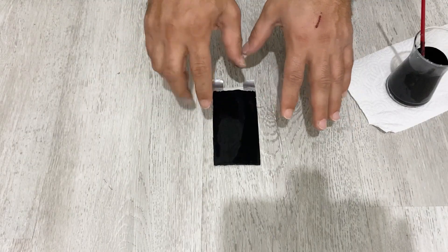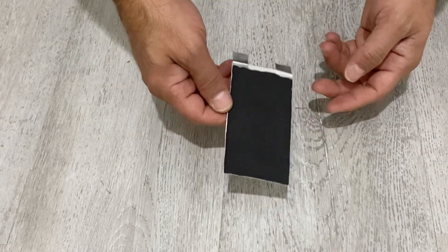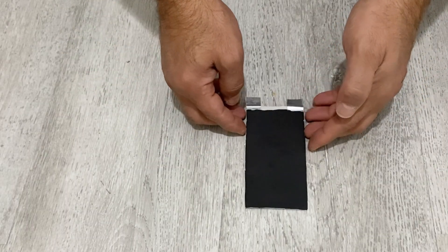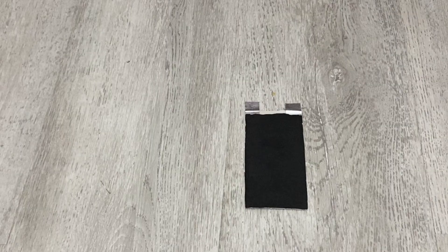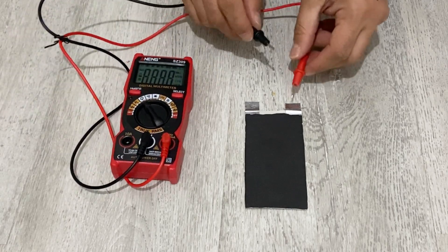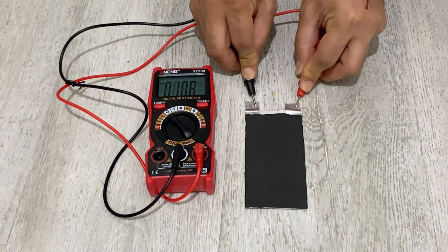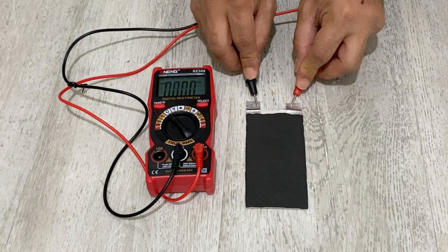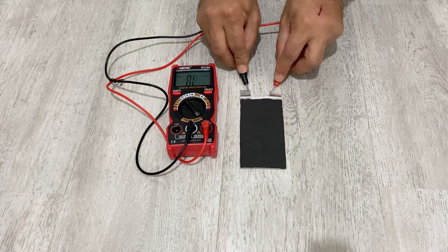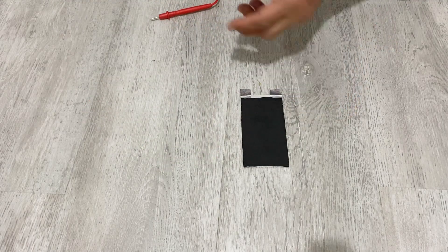I've just painted my material. Now I'm going to wait until it dries, and after drying we are going to test it. Our paint is completely dry now. I'm going to test it. First of all, let's check the resistance of our material. I have my multimeter here set to resistance mode. As you can see, we have 10.6 ohms — it's about 10 ohms. Pretty good, pretty conductive material.